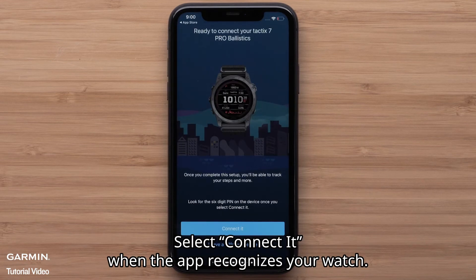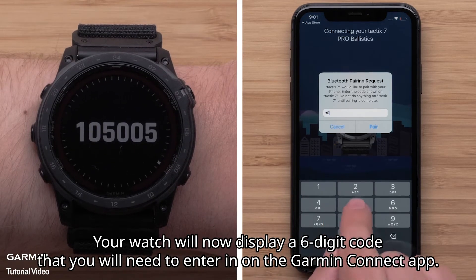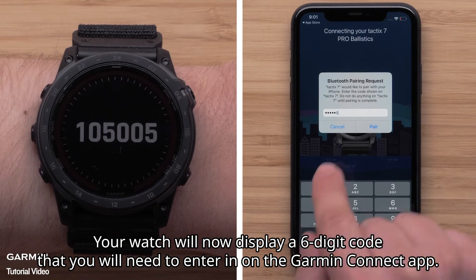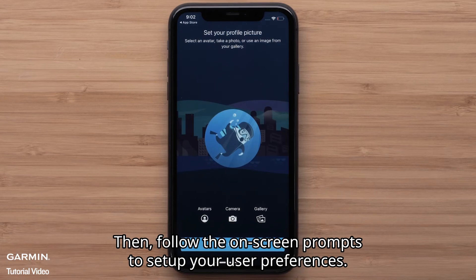Select connect it when the app recognizes your watch. Your watch will now display a 6-digit code that you will need to enter in the Garmin Connect app. Then follow the on-screen prompts to set up your user preferences.